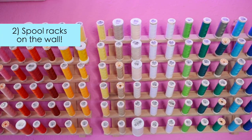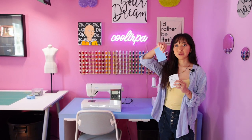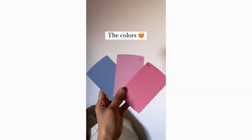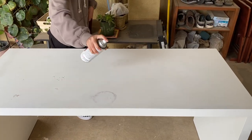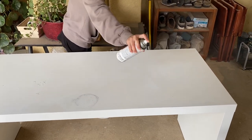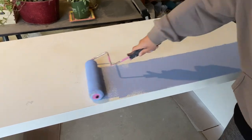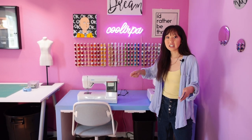My favorite way of organizing my threads is on the spool racks, and I love organizing them into the colors of the rainbow. I painted my sewing table to match my color theme. Heads up: if you plan on painting an IKEA table or any laminate wood furniture, you have to use a shellac base primer, good quality paint, and finish it with a polycrylic top coat. I didn't do that in my last makeover and my machines would get stuck to it and just peel the paint off.